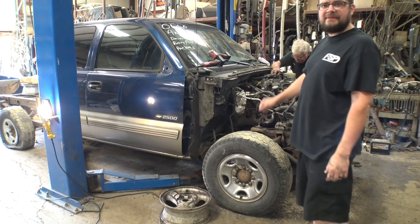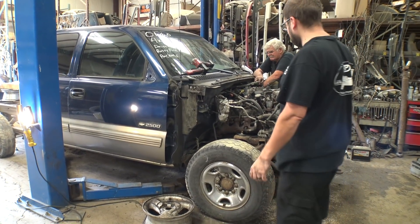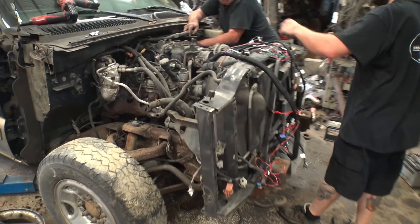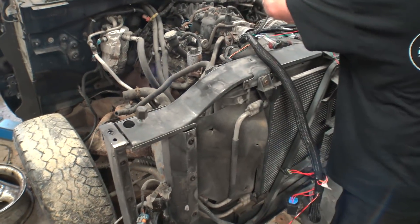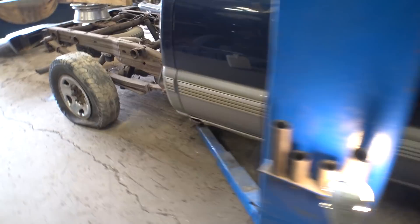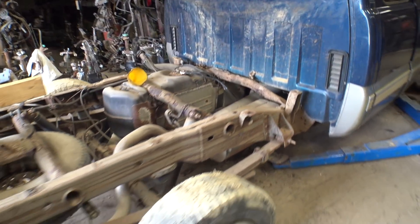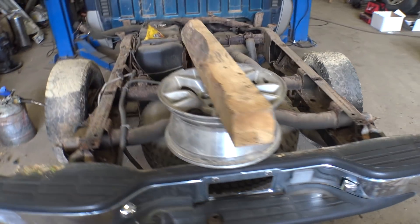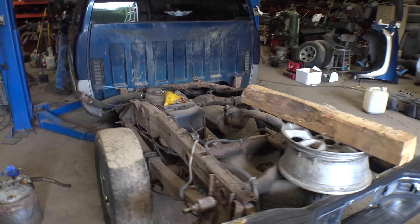Alright ladies and gentlemen, boys and girls, here is a neat video where Holly gave me a Terminator X to pull a truck out of the junkyard, hook it up, start it and run it, show you guys how easy it is to do. This entire Terminator kit they gave me, we're going to do a giveaway with in an upcoming video. So stay tuned for some details at the end. Please enjoy the show.